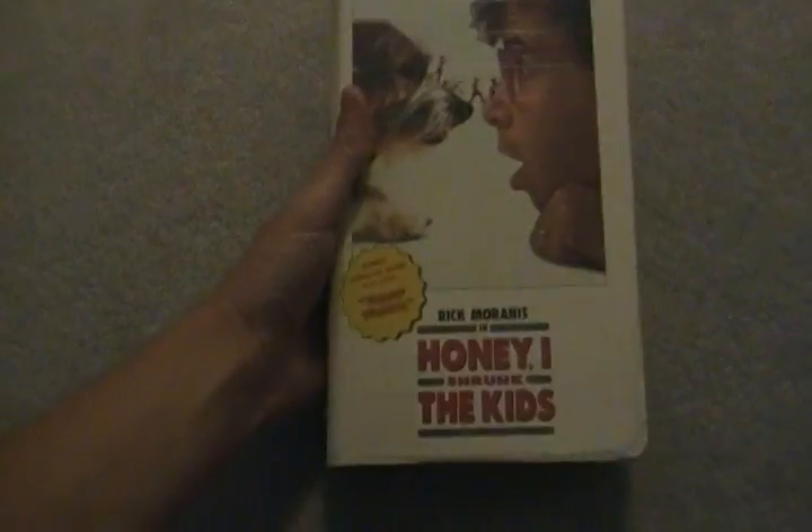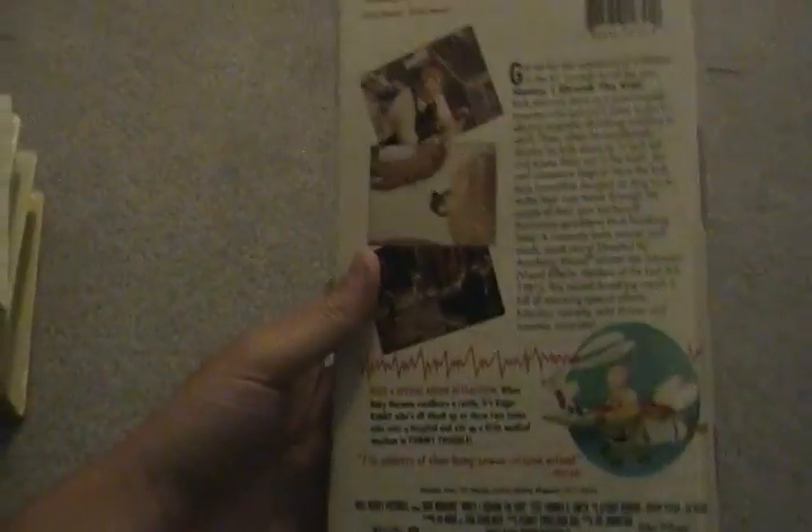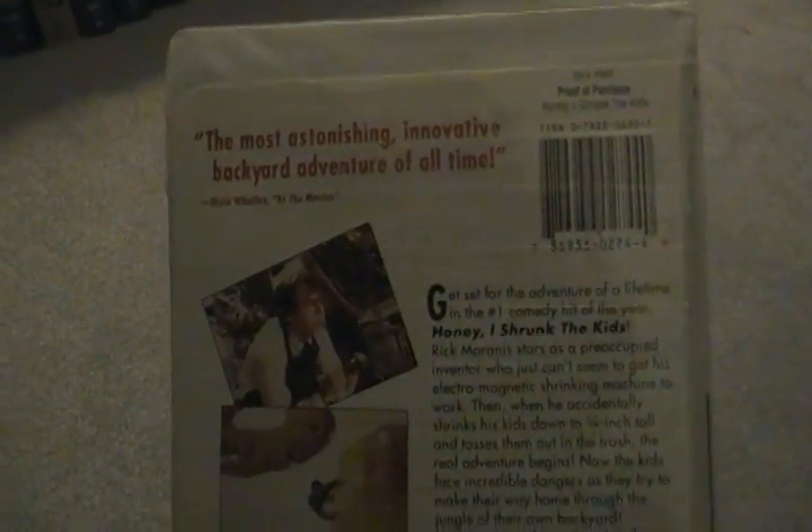Next we have Honey I Shrunk the Kids, first theatrical release in 1989. This is a 1997 reprint — I have the original 1990 VHS of this film in the cardboard case. It's got bonus animated shorts, Roger Rabbit and Tommy Troubles. Here's the spine and here's the back. Here's the tape with ink labels, no printing. Honey I Shrunk the Kids — great film.